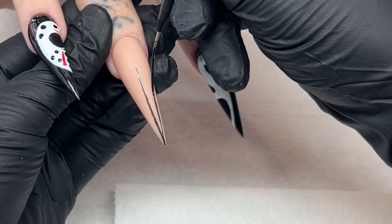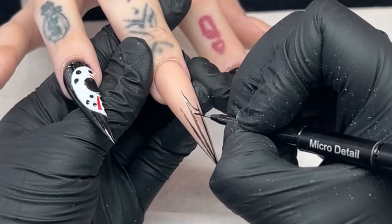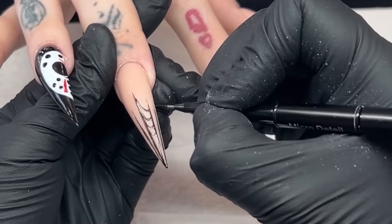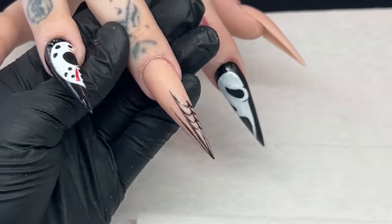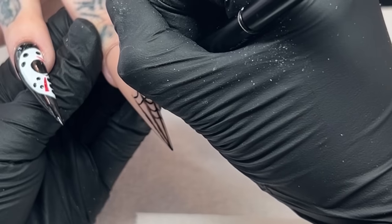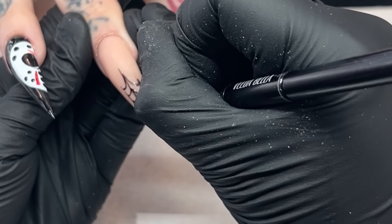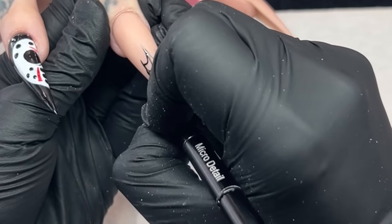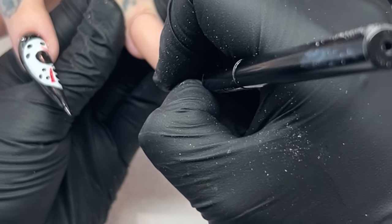I started doing the spider webs using black gel polish with the long liner from Vitabella, then completely forgot that I had black gel paint. So we're switching over to black gel paint to deepen and darken those lines. I'm using the long liner for the main lines, then going in and adding the little spider web detail swoops using the micro detail brush from Vitabella. You can see the difference between the long lines versus the little detail swoops. Just making sure we deepen all of that up, making those lines nice and dark black. Then popping that in the light for a full 60 seconds.